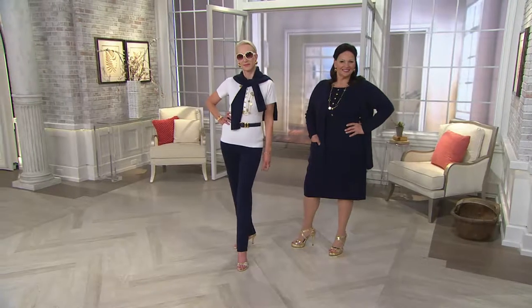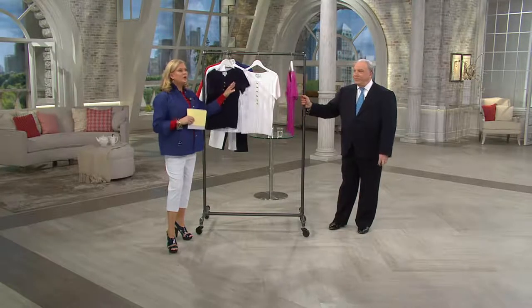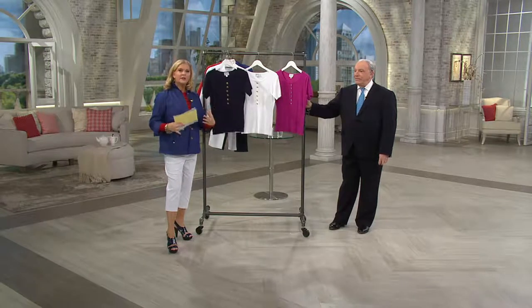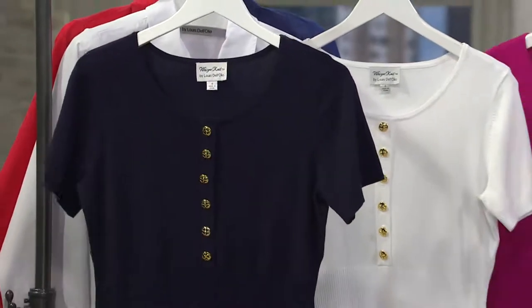If you want a soft suit — beautiful. This is a forever wonderful, easy, comfortable piece. You travel in this, take it away, business, church, whatever. It's the outfit where there are certain things you put on and you know you're going to feel confident, look correct, and be dressed properly. This is the first piece to get you there.